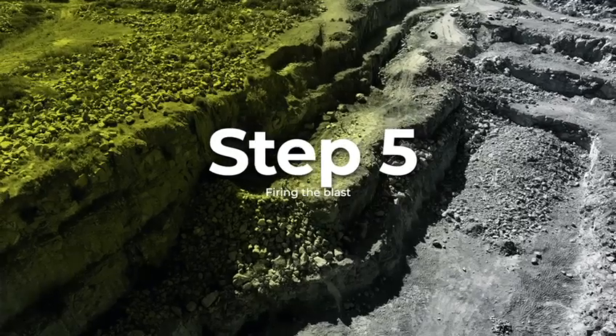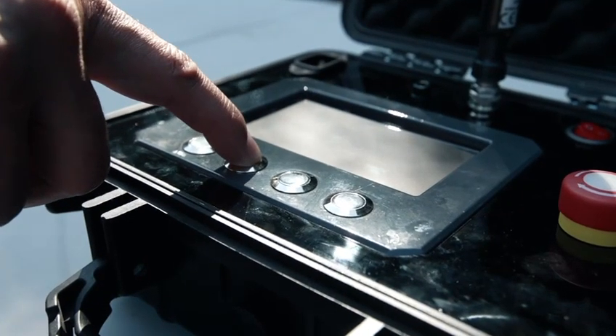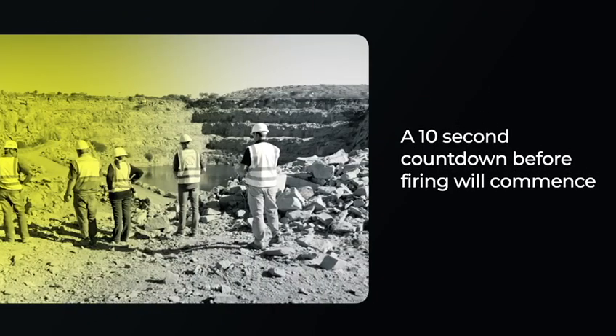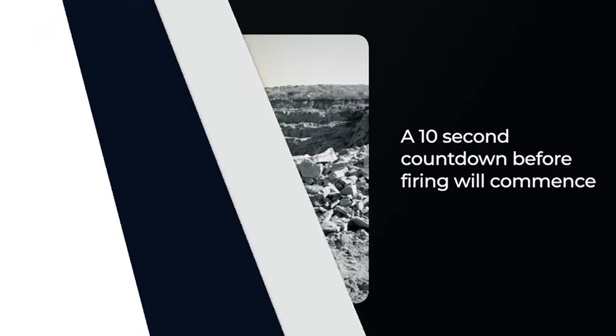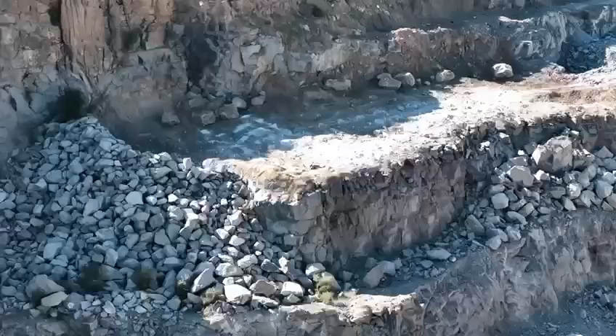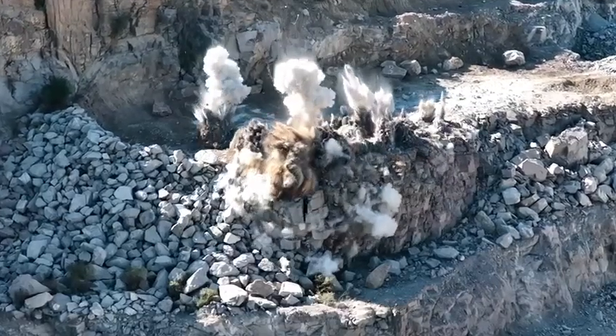Step 5: Firing the blast. When safe, initiate the firing sequence. A 10-second countdown before firing will commence as an added safety feature to abort the initiation should it be required for whatever reason. The blast will initiate according to the design once the countdown is completed.